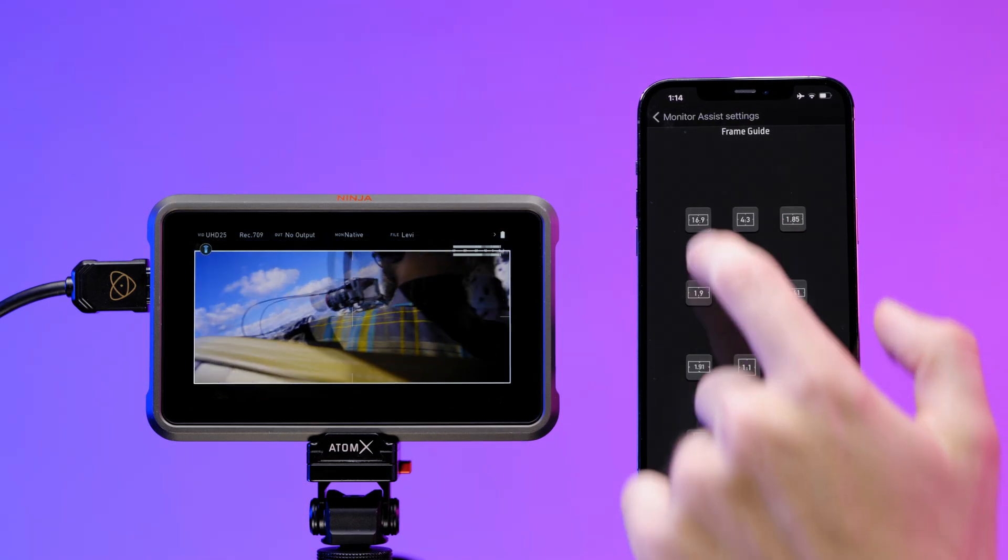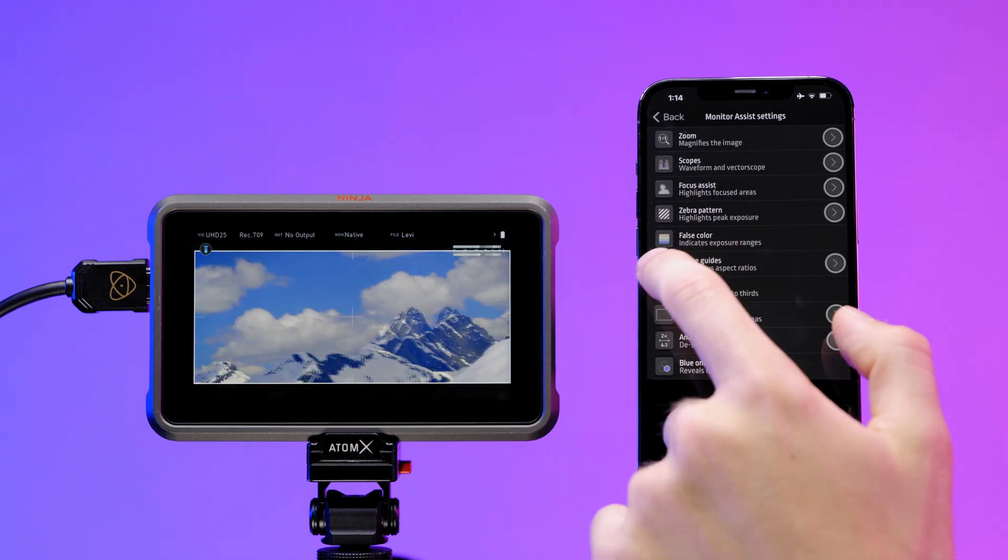There is also a macOS desktop version of Atom Remote that matches the functionality of the iOS app.